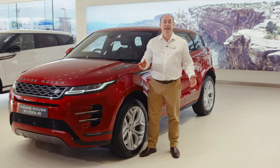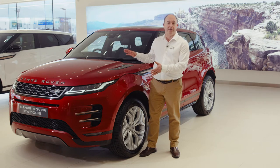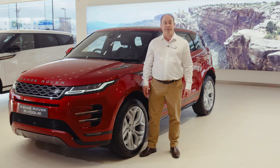Hello. In this video I would like to take you through setting up some of the most commonly used features on the Range Rover Evoque and also show you a few features that are a little less obvious but no less useful for that.